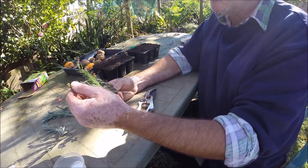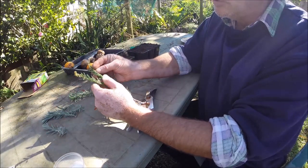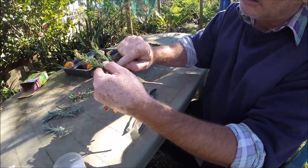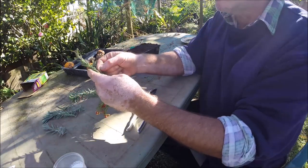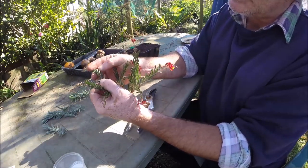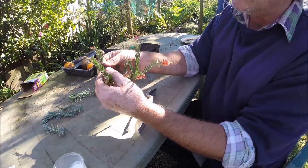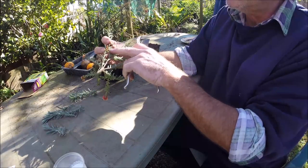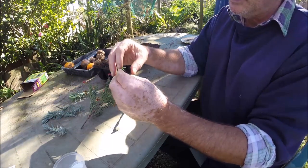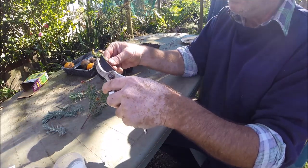What we want is a semi-hardwood cutting. You've got wood here which is nice and green but it's starting to age. You can see it's not fresh and green — it's starting to get that slight woody look to it. We'll just take it off below a node, and there are multiple nodes. Strip off that bottom lot of leaves.